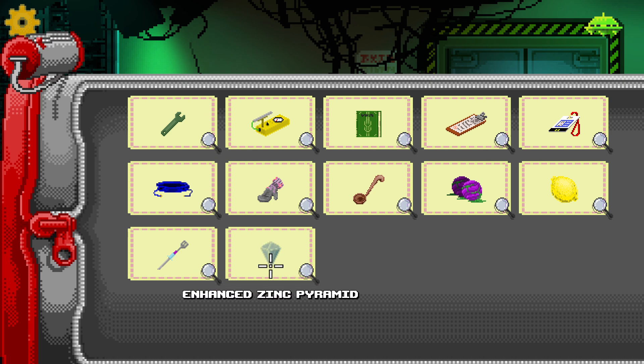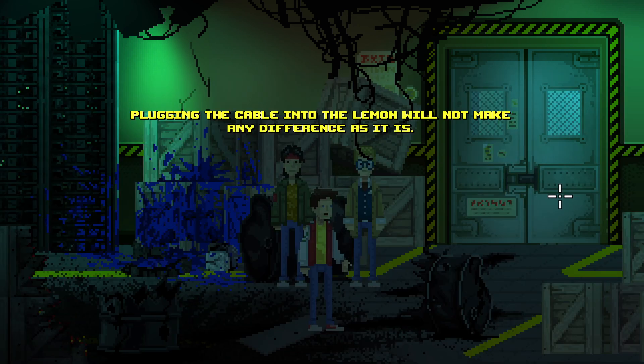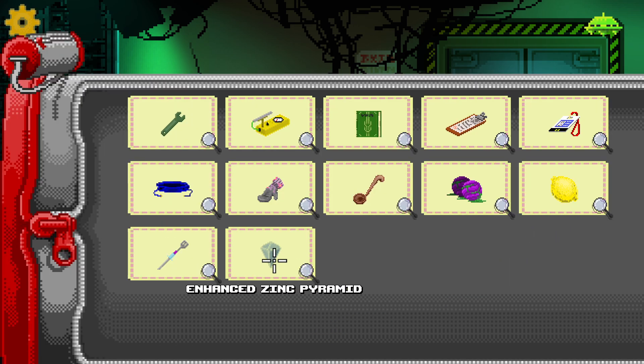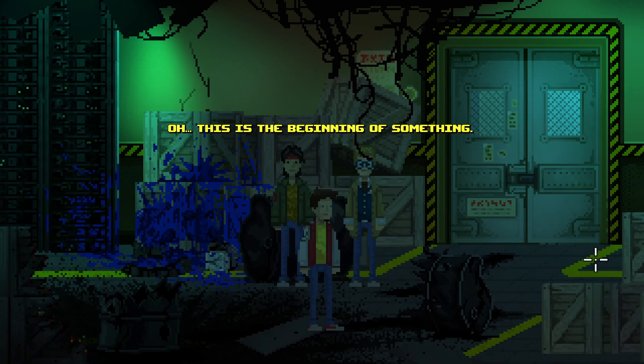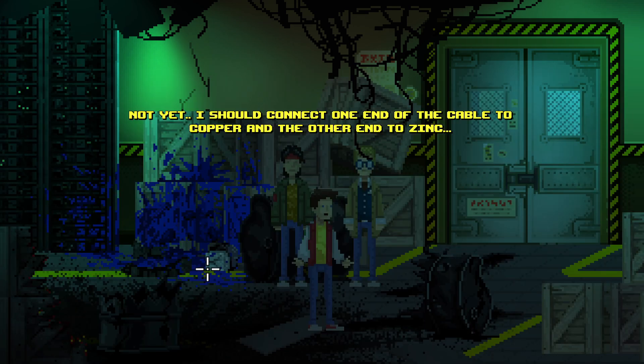Most batteries do contain zinc, so I imagine that might be a thing — that's making me think we have to make a battery. Plugging the cable into the lemon will not make any difference on its own. Do we have to put the zinc in the lemon? Oh, this is the beginning of something. Yes we do! Can we not yet? I should connect one end of the cable to copper and the other end to zinc.